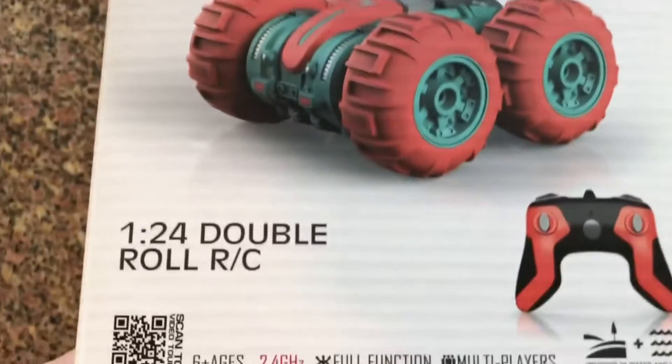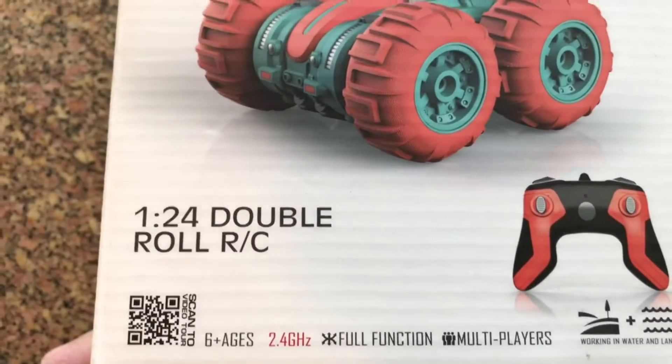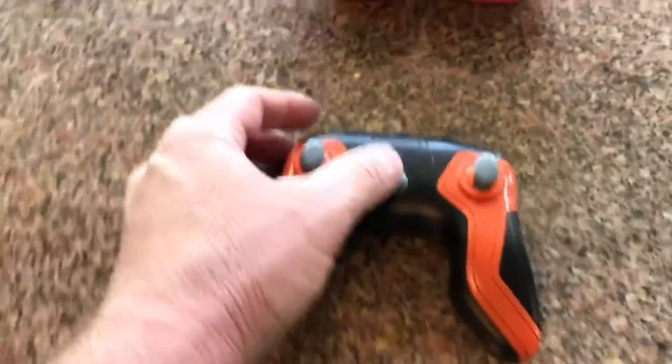Alright guys, I have here the Fancy Stunt RC. It's a 1/24th scale double roll RC unit and I'm going to turn it on and see what happens here.